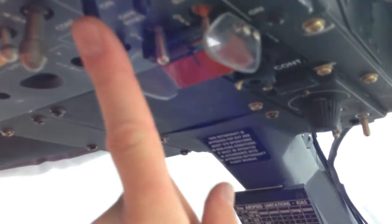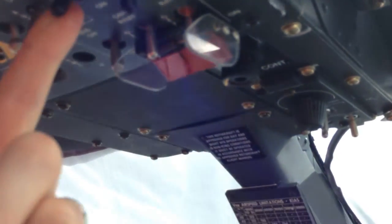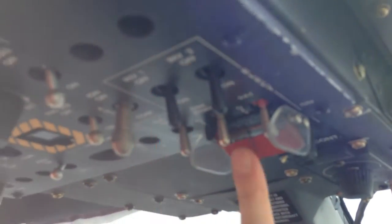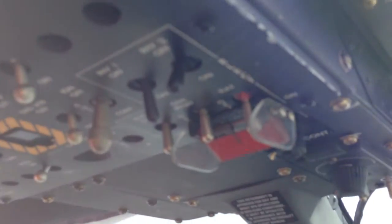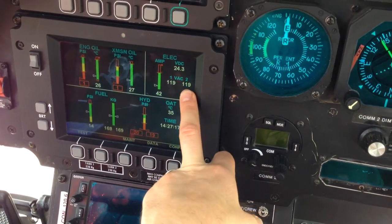Check number one. Come up here to your inverters — you're going to click off one inverter, come down here and make sure that it picks up. Come back, switch it on, then switch off inverter two and make sure that number two is picked up.